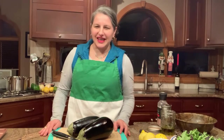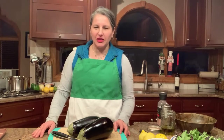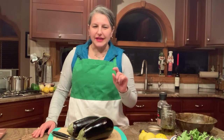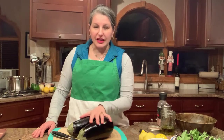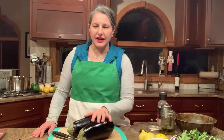Hey guys, this is Kelly with G's Italian Kitchen. We are live on Facebook. It is National Meatball Day today, and it is also Lent. So I thought for a quick little treat, I would show you a spin on the meatball. We have eggplants, and I will post the recipe in the comments with all the instructions and quantities.